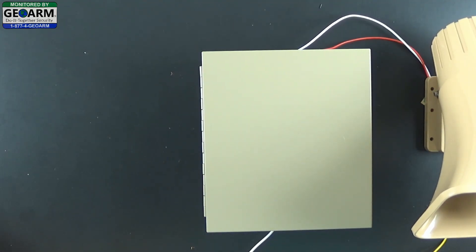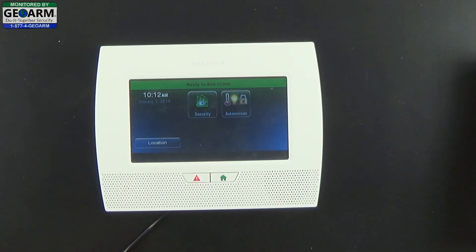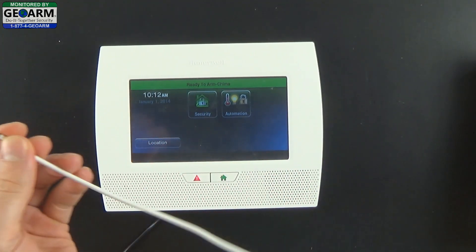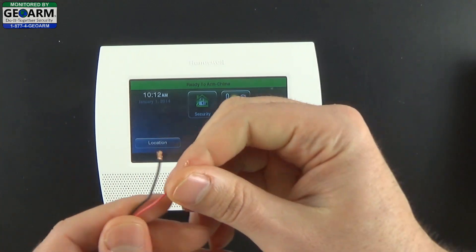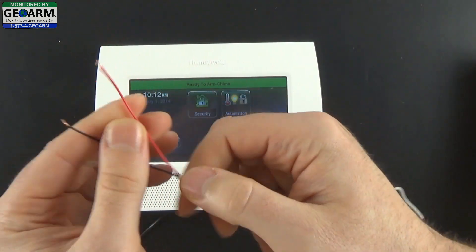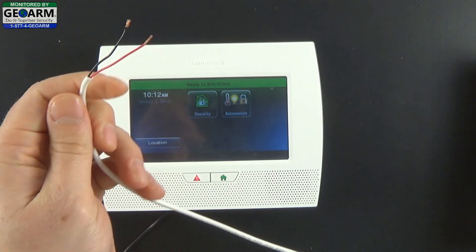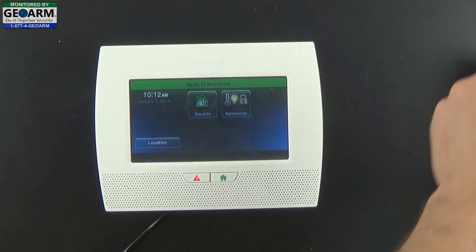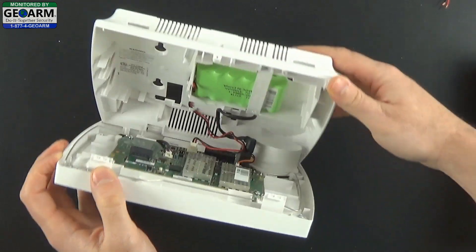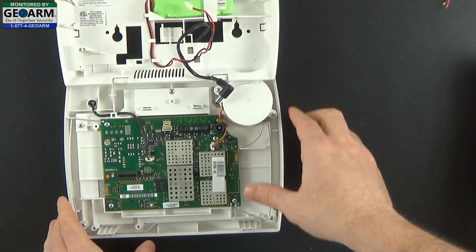Now we're going to go ahead and show you how to link the L7000 wireless security system into the external hardwired siren kit. The first thing we're going to want to do with this Lynx Touch L7000 is to power it down so that we can wire it. We're going to need some more 22 gauge by 2 wire — one end with a little less conduit exposed and a little less copper, and on the other end a little bit more of the conduit exposed to give you a little flexibility. We're going to go ahead and power down the system by turning the system on its side, depressing the two tabs, and unplugging the backup battery as well as either your LT cable or your power transformer wire.